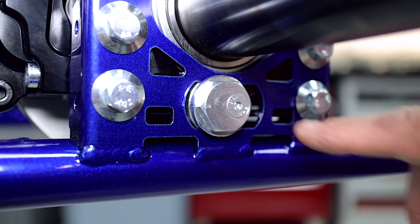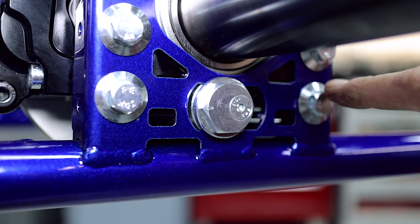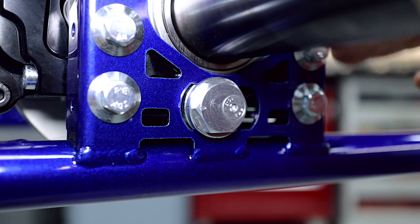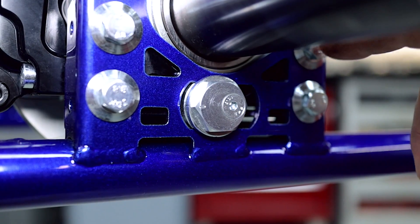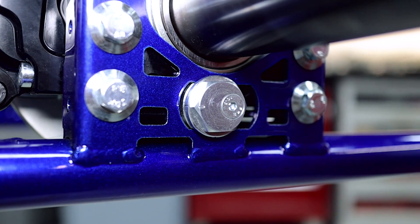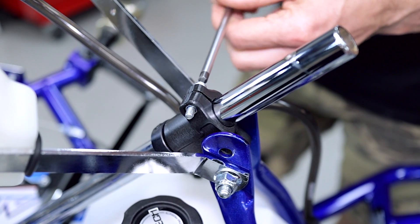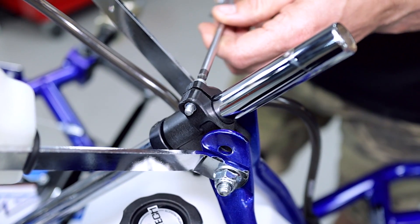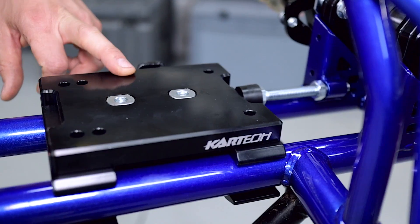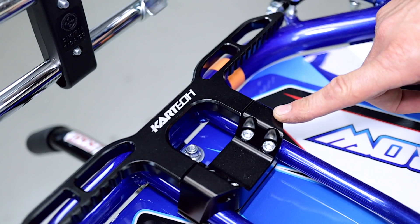Another feature I really like is the adjustable cam and rear ride height on the Arrow kart. You can just loosen up your retaining screws, adjust your cam and change your ride height without having to remove the screws fully — just loosen them off and then do them back up when you're finished. Everybody loves the locking collar on the steering column, which is great for wheel alignments. Also featured is the Karttek slide mount, the removable torsion bar, and the Karttek alloy adjustable heel rest.